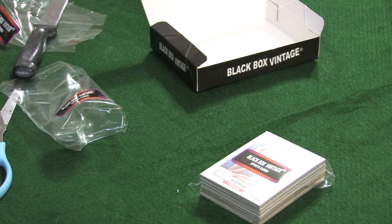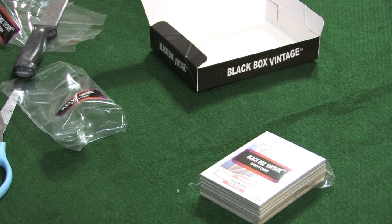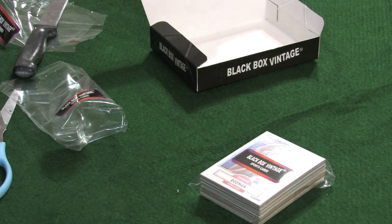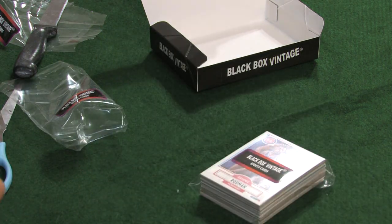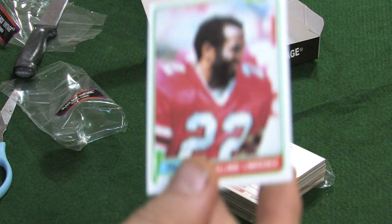Fleer '90 All-Stars — David Robinson. We have a '78 Topps — Eagles, Guy Morris, very nice card. '84 Topps — Andre Dawson. We have a Roland Lawrence, Falcons — that is a Topps card from 1981.